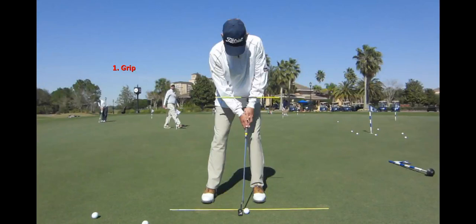This month's video lesson is how to get set up to putt your best with the putting stroke teacher.